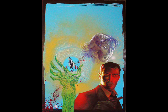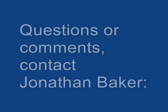The image may be processed more in Photoshop if it will be used as a cover of our comic book. If viewers have any questions, please feel free to contact me at www.JonathanBakerArt.com. Thank you.